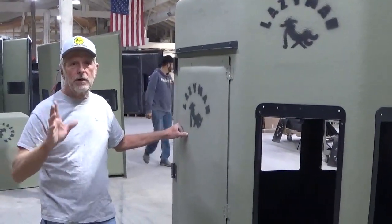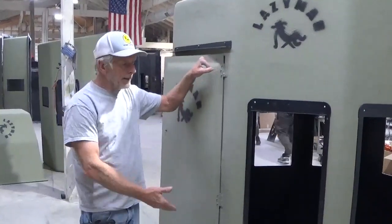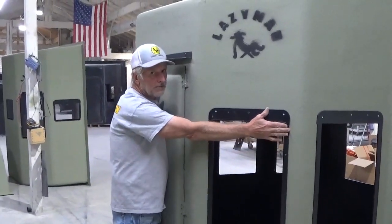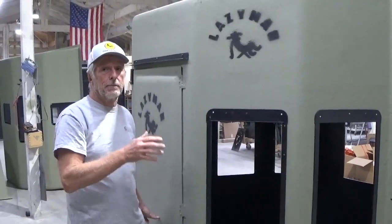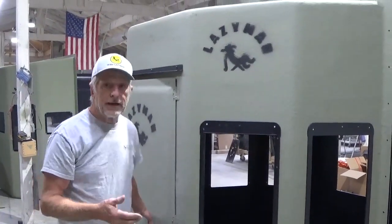If you happen to want to do this assembly at home, I recommend clear shrink-wrapped cellophane. Go around your blind five or six times and that will hold the windows in place — just your windows, not your plexiglass. Still put the plexiglass in the blind in the field. Do not do that traveling down the road. Thank you folks for purchasing a Lazy Man stand. Good hunting and lots of memories.